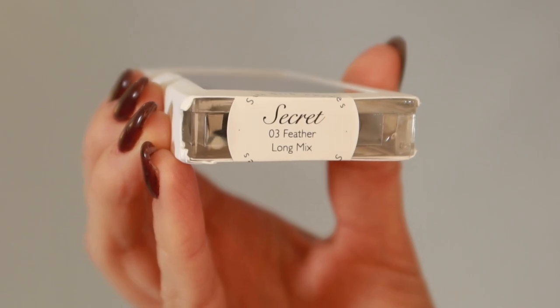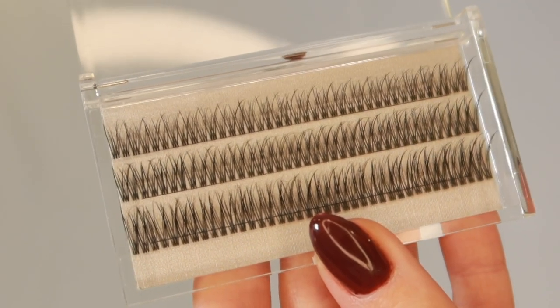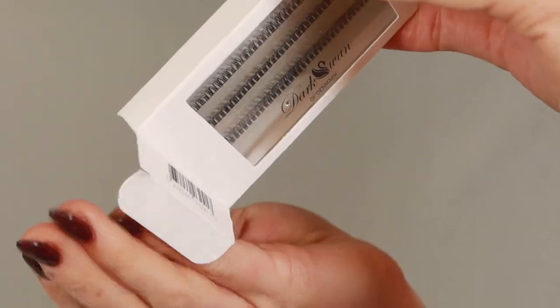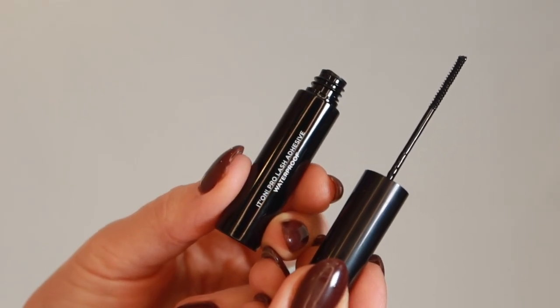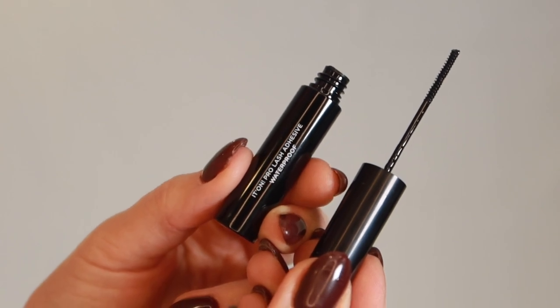To start, you're going to want to gather your lash essentials which are lashes, lash glue, and lash applicator. I will be using the style Secret 03 Feather in the long mix, which has sizes 10, 12, and 14. The box of lashes does come with a mini lash adhesive which is great for beginners.